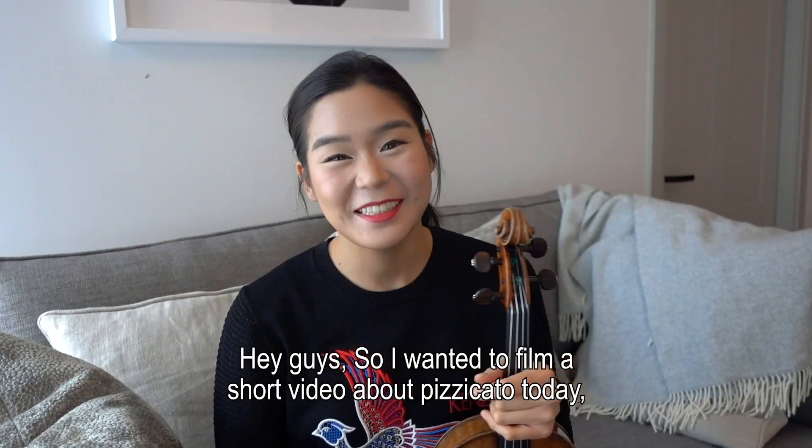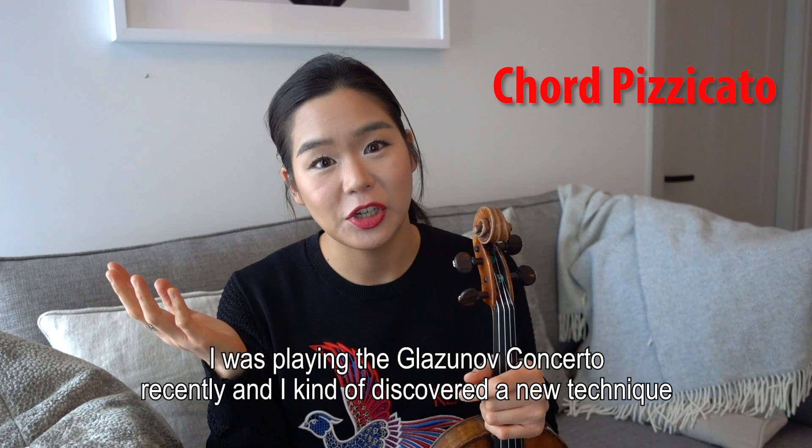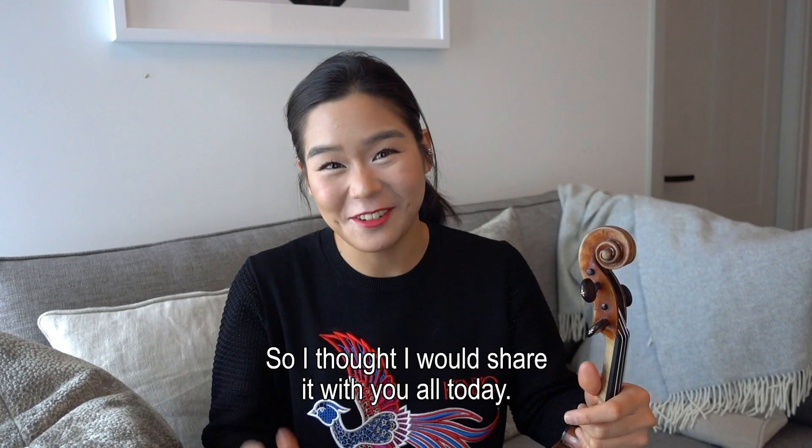Hey guys! I wanted to film a short video about pizzicato today, especially pizzicato for chords. I was playing the Glazunov concerto recently and I kind of discovered a new technique that maybe some of you know but I hadn't used before. I didn't really think about it before, and I discovered this and it just made my life so much easier. So I thought I would share it with you all today.